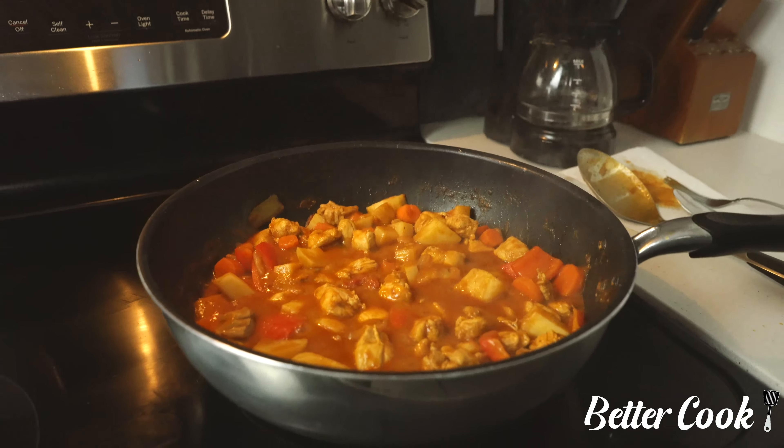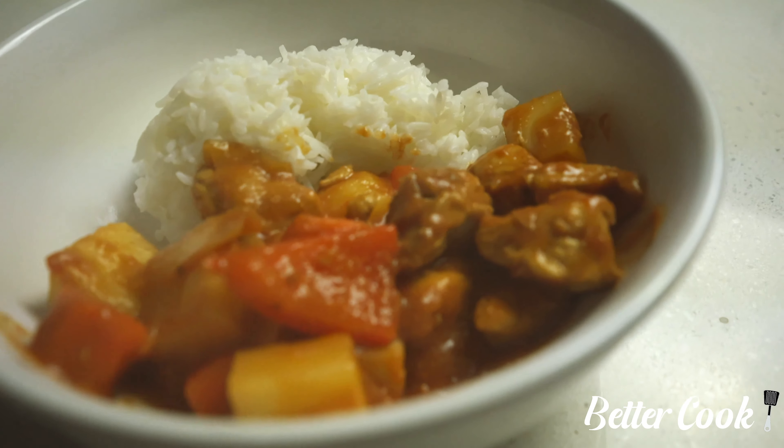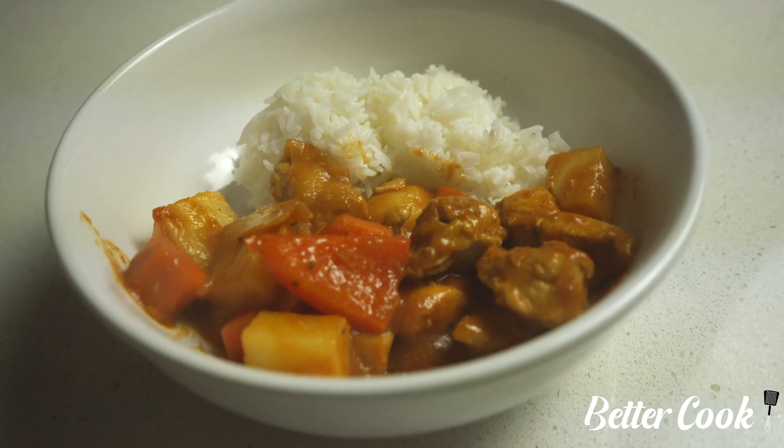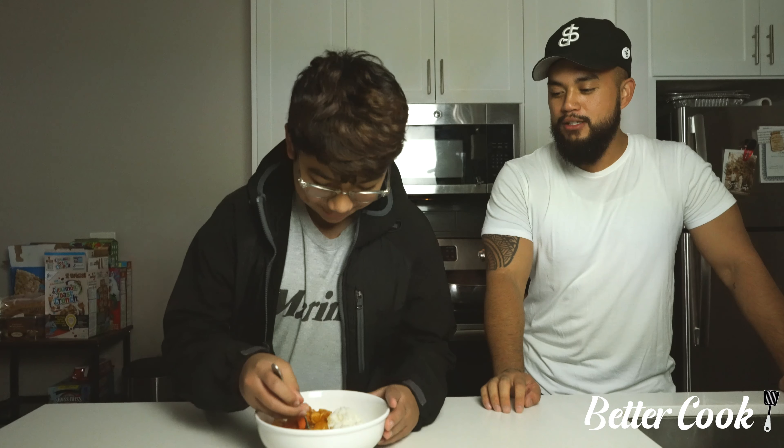Alright guys, it's done. Anthony, say hi to camera. Hi. He's going to be our kid food taster — our critique. So let us know. Is it good? Yeah, it's good. Give it a thumbs up to the camera. Okay, cool. Alright, get out of here.